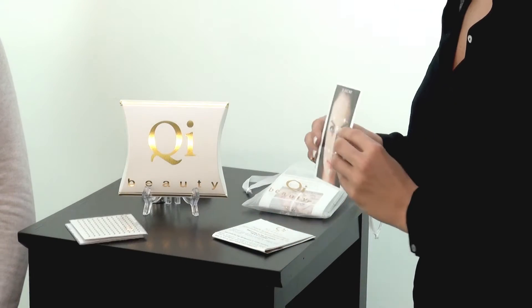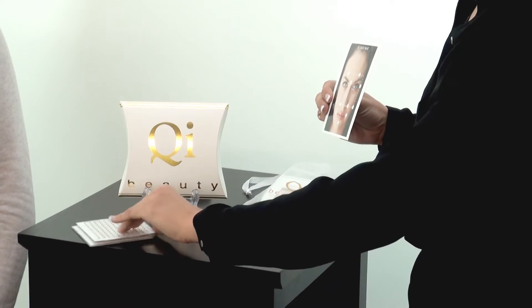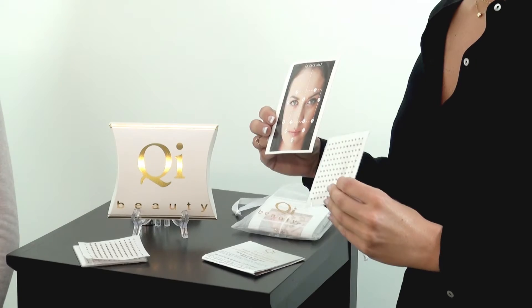In your HomeKit you'll receive the face map of 12 acupuncture points and the magnets to apply to these points. Ali will be using the Qi Beauty magnets to apply based on the face map to stimulate and activate Qi.